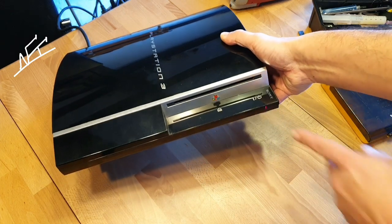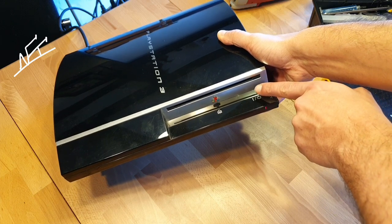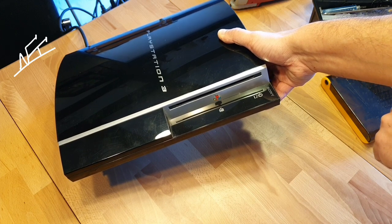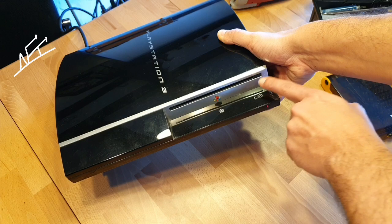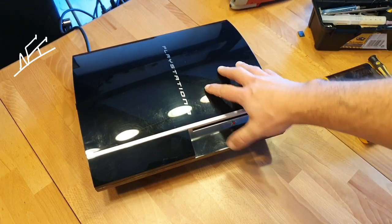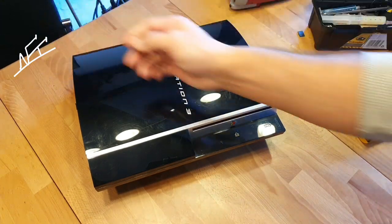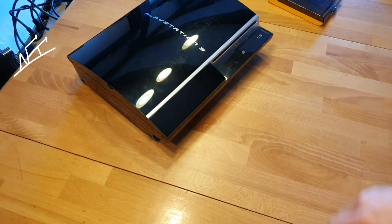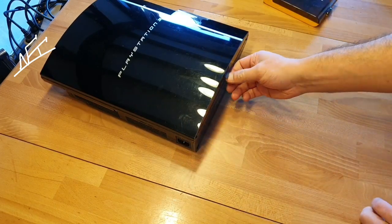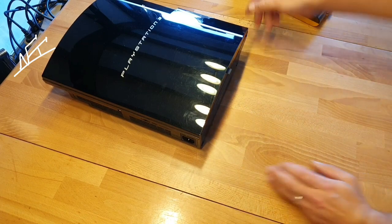Now you can see the lights — it's on standby. Let's just turn it on and you will see what will happen. No chance. Okay, so this can have also a lot of reasons — it can be that it's a problem or fault from the PSU. I don't think so because normally the PSUs here work really, really long, but we will need to test this.